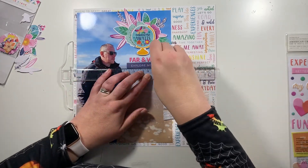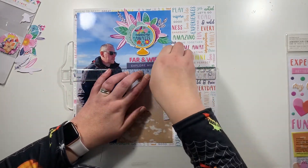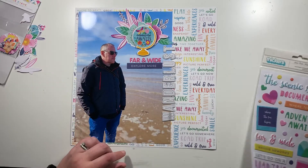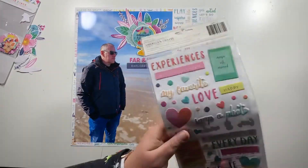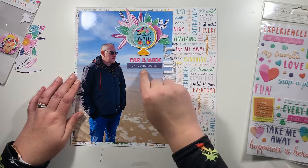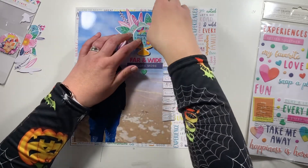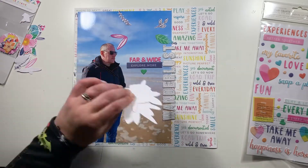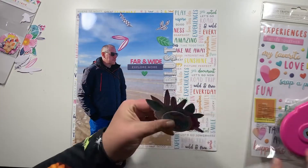I put this puffy sticker down that said 'Explore More' and thought I needed to move it a little bit, but it's properly stuck on the photo so it's not going anywhere. It's only slightly not quite centered to my liking, but I can live with it.